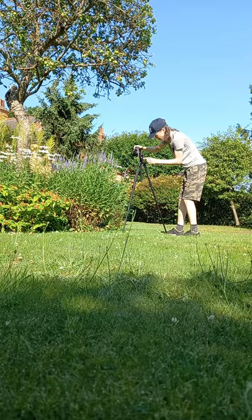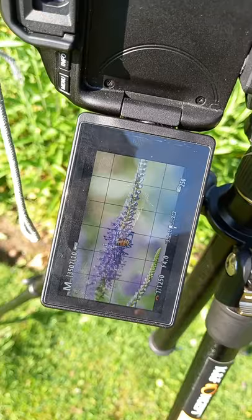I got my tripod and set it up ready, and almost instantly a Eurasian honeybee came and landed on the lavender, so I got some nice photos of him.